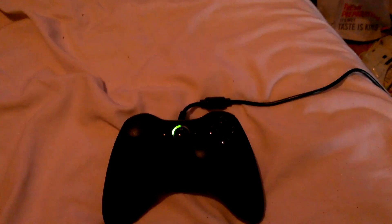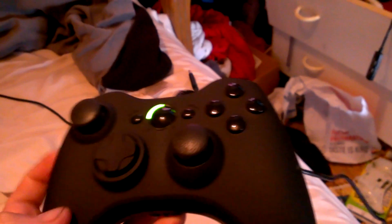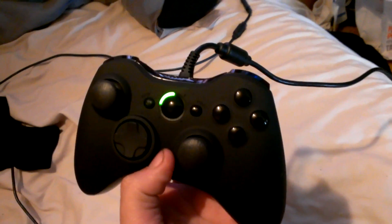This is my new controller, I just got it, very excited about it. Let me turn that flash off so you can see a little better. It's a Scuff controller, ladies and gentlemen. There it is — I got the stealth controller, dome sticks on both sides, all blacked out.